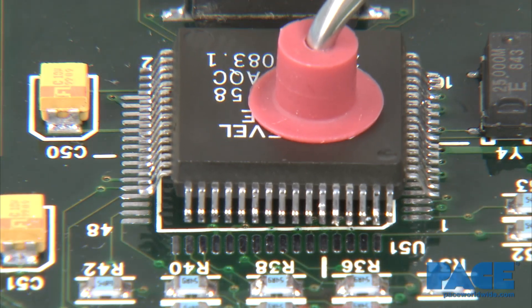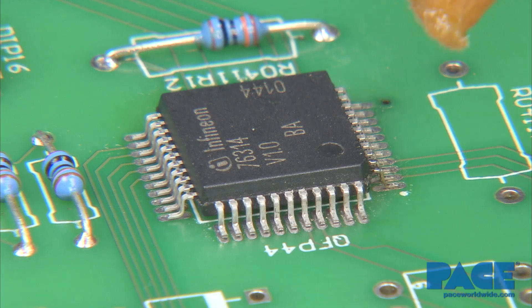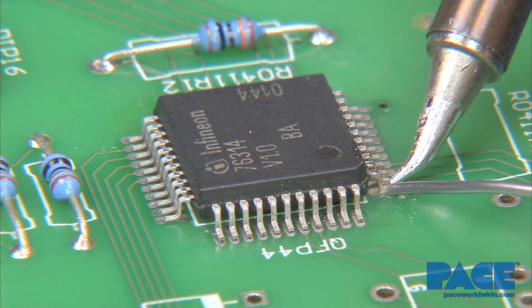Position the component ensuring proper lead to land alignment. Once aligned, apply flux and tack solder the opposing corner leads.